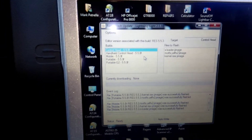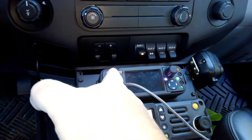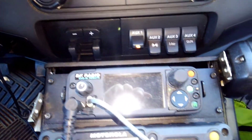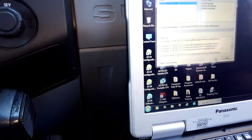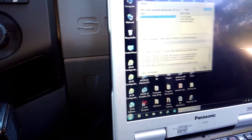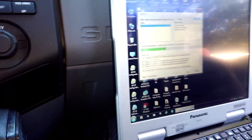We're going to get this program set back up again for the firmware upgrade. Push to talk, turn the power on. It detected that it's the head. We're hitting start, letting go of the push-to-talk, and it's going to upgrade the control head software.